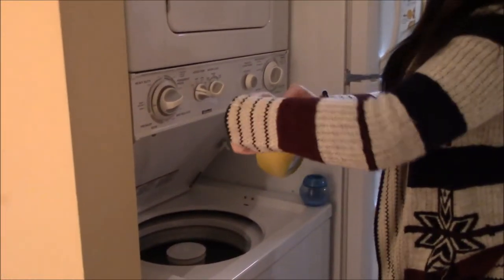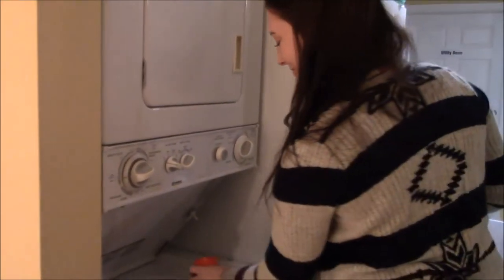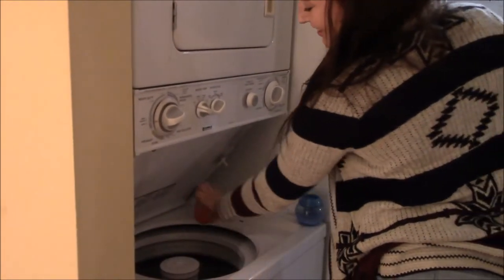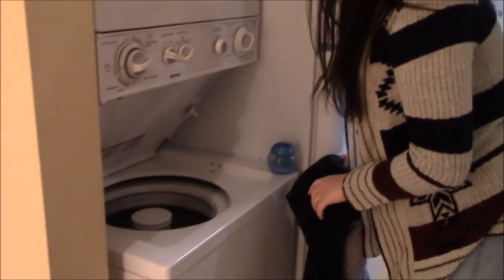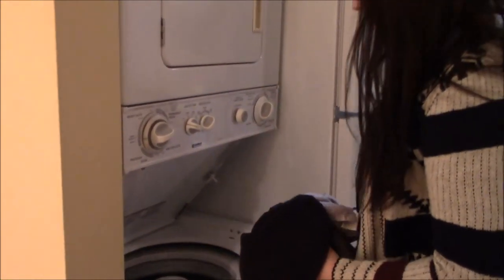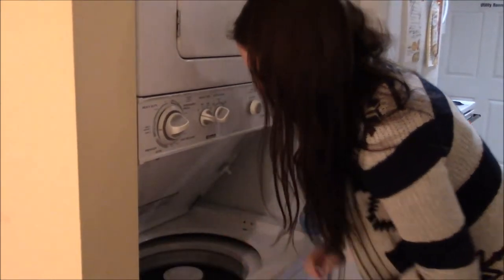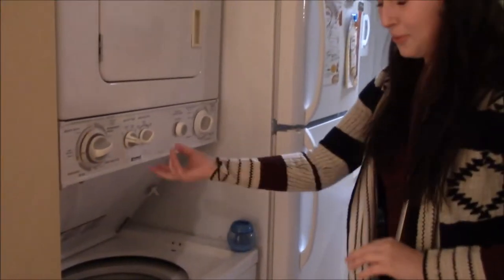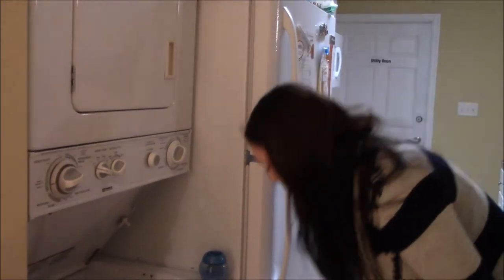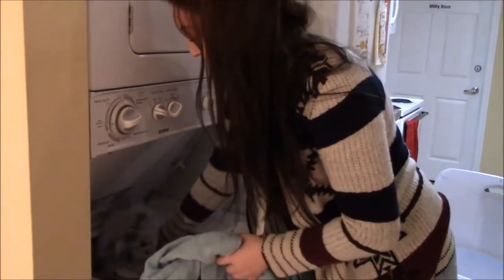Next you'll get some detergent — a cup full — and you just pour it in. Then you wait for the water to come up and just start putting your clothes in around the washer. Some washers are different so you have to pull something out to put the detergent in, but this is the edge so this is how those are.